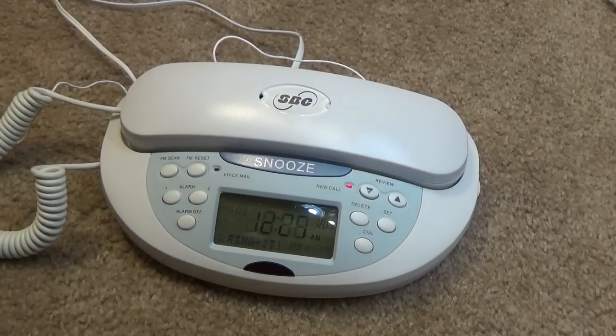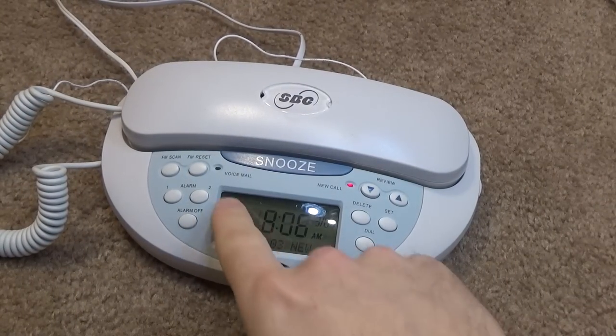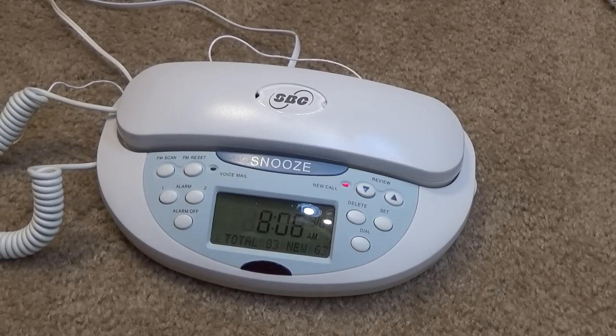We have a new call light — wouldn't it be a little more attention-grabbing if it flashed? And we also have a voicemail light, so if you had a telephone line with voicemail on it, it would pick it up.